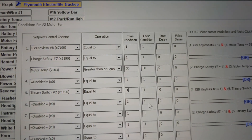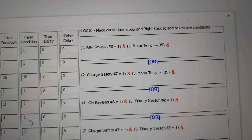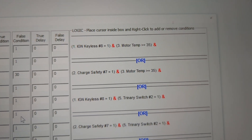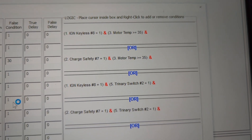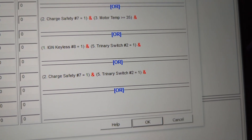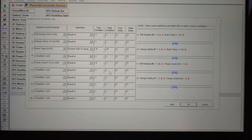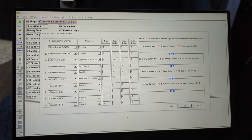Here's a look at some of the logic that turns on the motor fan. We've got different parameters as inputs: in this case, ignition on and motor temp above 35°C, or while charging if the motor temp is above 35°C. Also, when the fan switch built into the air conditioning system gets triggered, it will kick the fan on and actually turn on both fans so the condenser operates much more efficiently.